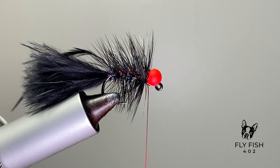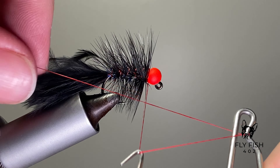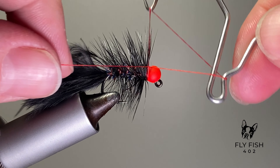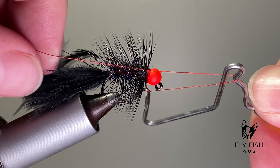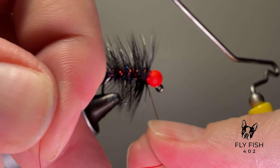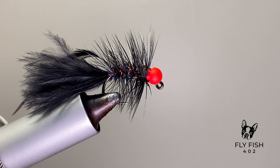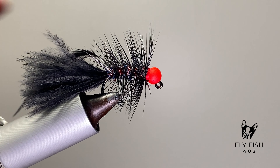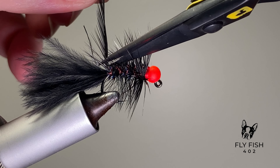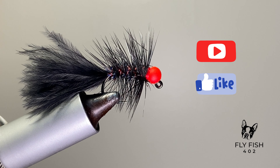Now that the wire is out, clean everything up and get a nice thread head behind the bead, whip finish, then trim out the end of that hackle and you're ready to go. I'd normally come in from a different angle with my scissors but with the camera setup it doesn't work out, but it gets the job done. Don't forget to like and subscribe!